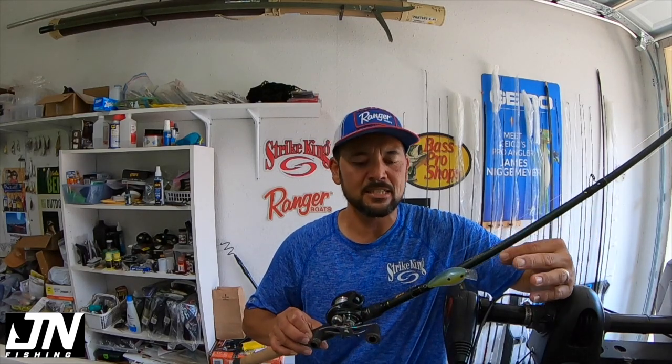When I think late August moving into September, October, in the fall, I think about squarebill fishing — throwing a lot of squarebill crankbaits shallow. I thought it'd be a great time to do a My Setup series for the rod, reel, and line that I typically like to throw, and we'll go over a couple body shapes and sizes. This video will be all about my setup for fishing squarebill crankbaits.